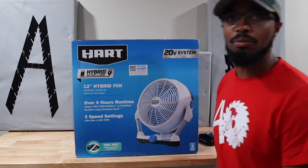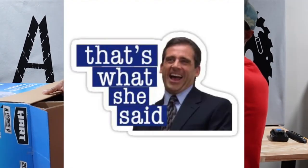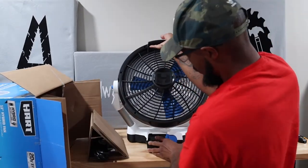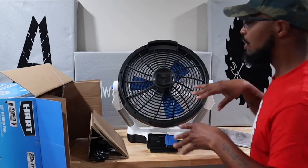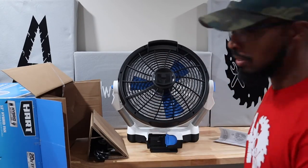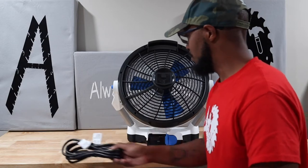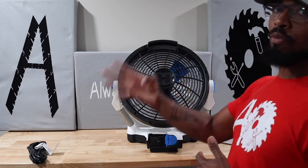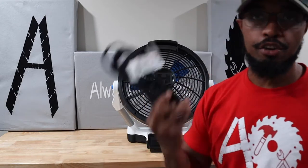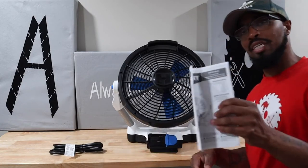I think Hart tools is going to be my second go-to besides Ryobi. Let's go ahead and open the box. As usual we have instructions. Being 12 inches, it's pretty big. We have a fan, and I can honestly say this is another reason why I am attracted to Hart — I actually like the colors, the black, blue, and white, just like Ryobi. We also have a power cord right here. This is hybrid, so if you want it to run for four hours on a fully charged battery it will, and if you want it to run on cord, here goes your power cord.